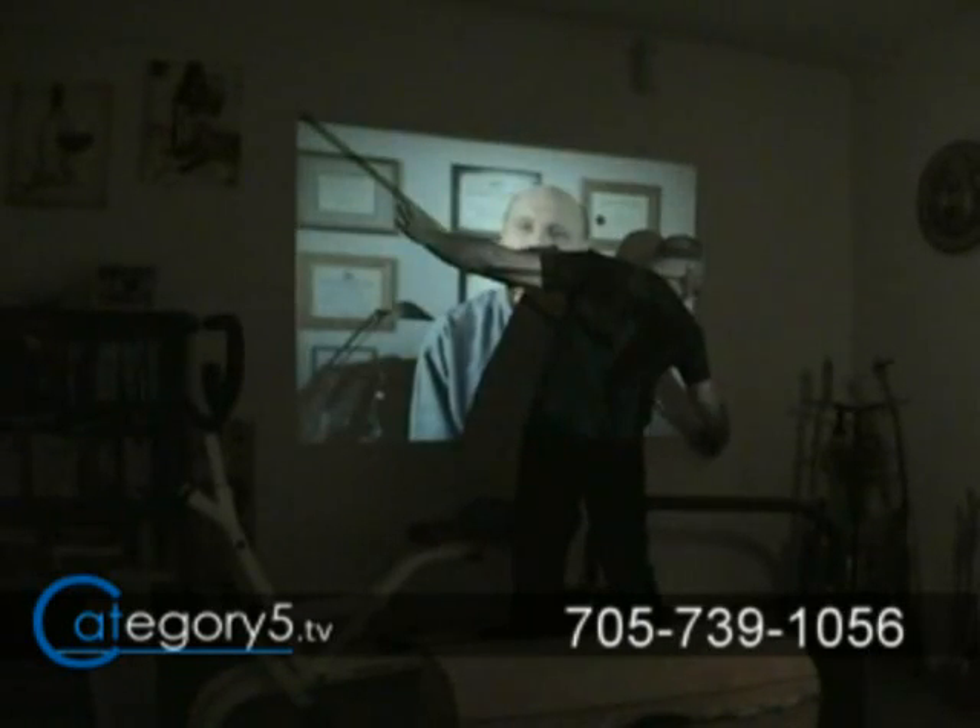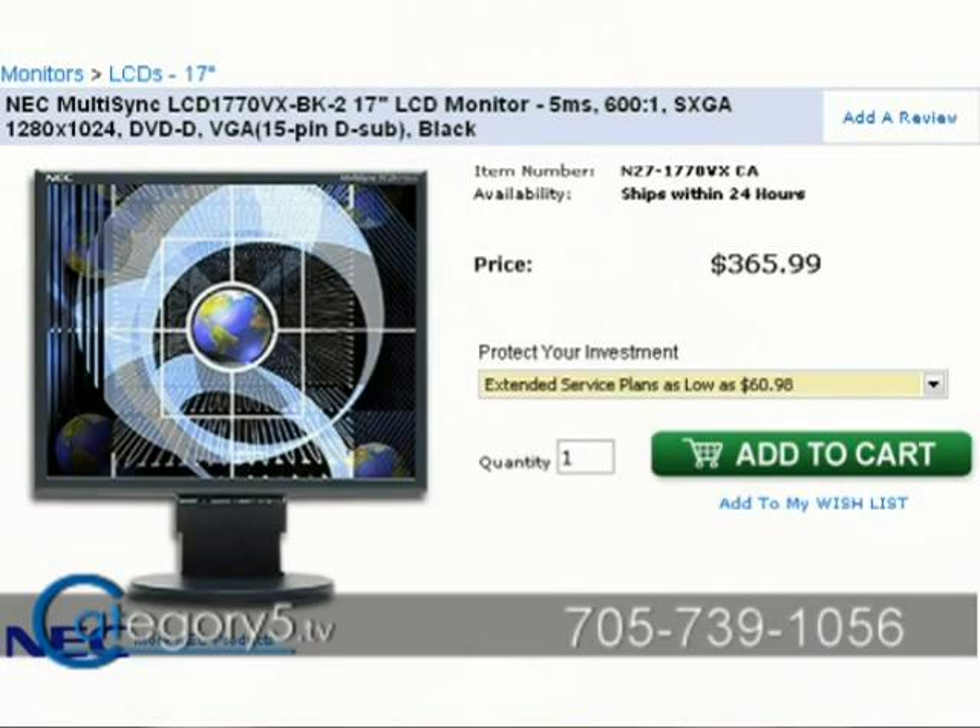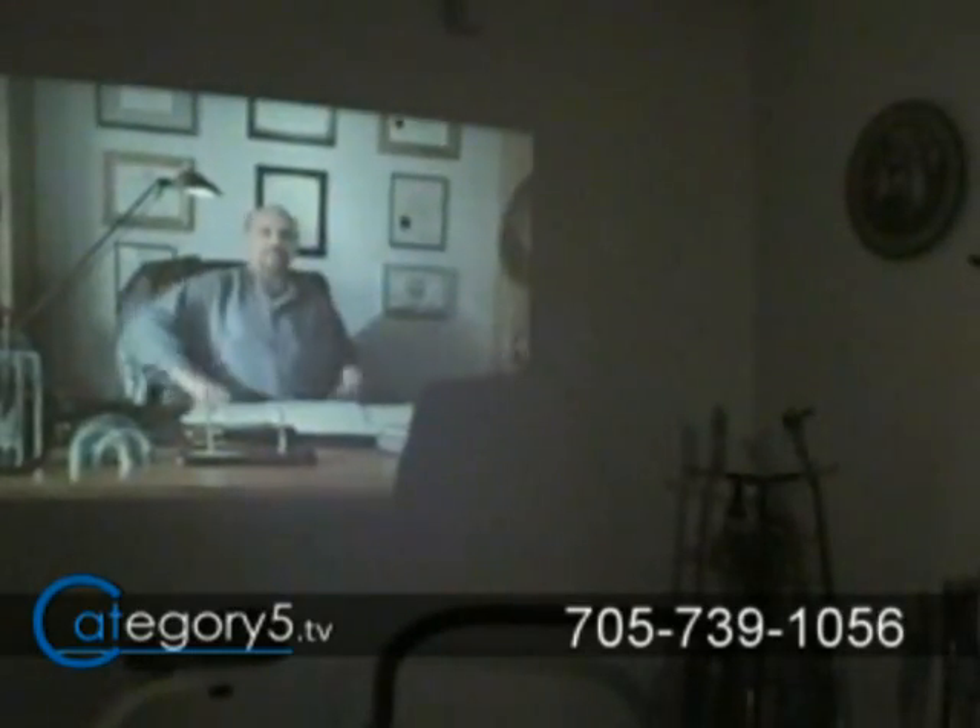When you look at the $300 price range, you're looking at a 17-inch flat screen monitor. This is 70 inches, so let's just be logical here. At 300 lumens, it is bright enough to produce a really good image, and I'm going to show you a little bit of video here just to kind of show you how it works in different lighting situations.